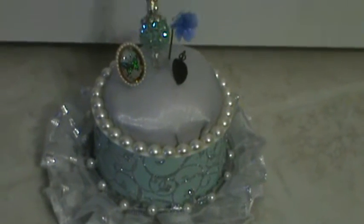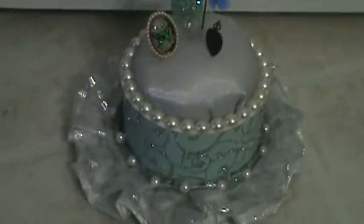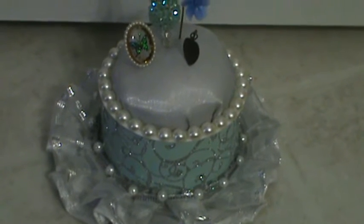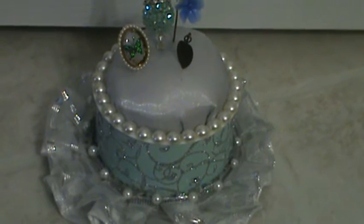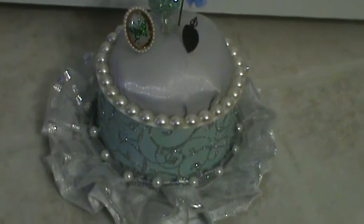Hello everybody, just want to make a quick video response for Trudy Craig — she's having a giveaway. What you need to do is leave a comment, be a subscriber, and make an altered item out of something you already had. She didn't want you to spend any money, just upcycle something you had.